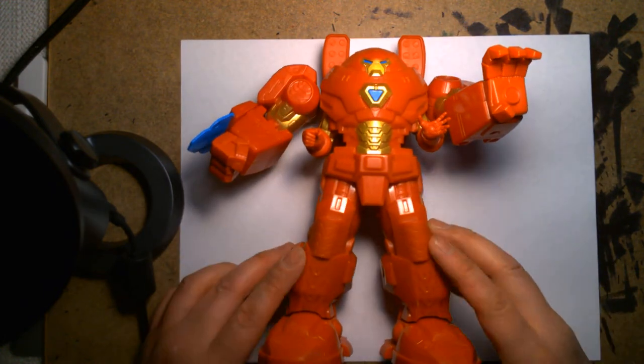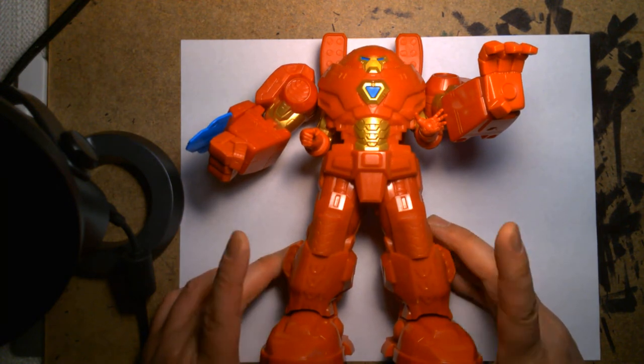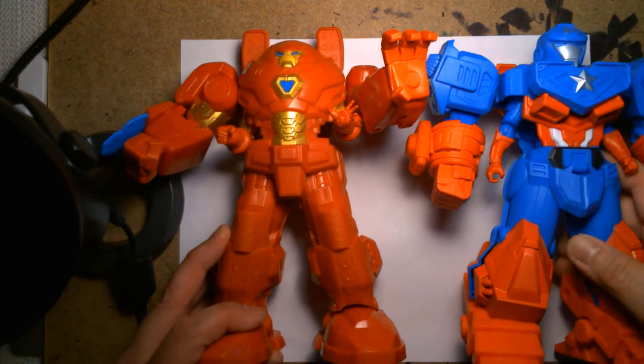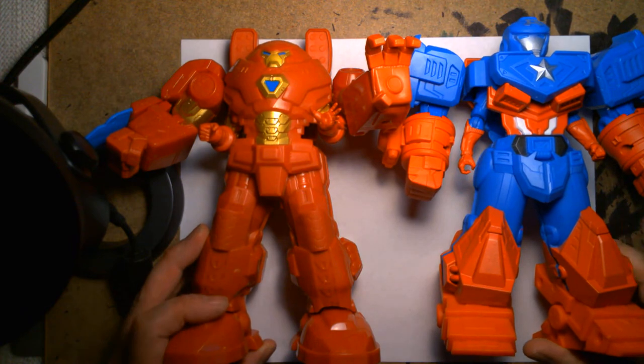I don't know if there's a Black Panther armor suit, because I know there's the Hulk figure and the Black Panther standalone figures. If they had their own mech suits I'd get those too — that'd be awesome. But here we are with both of them, and it's kind of cool having a set of them.